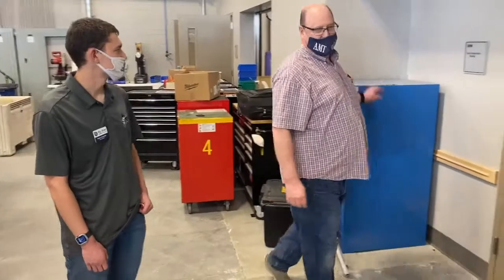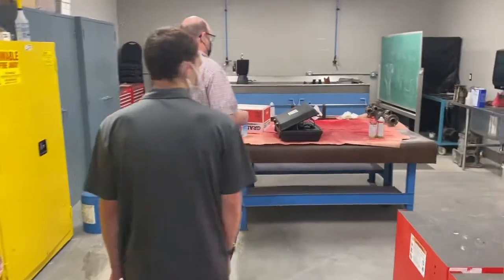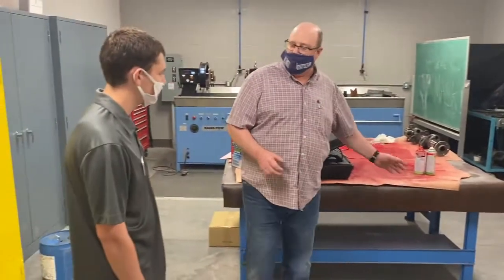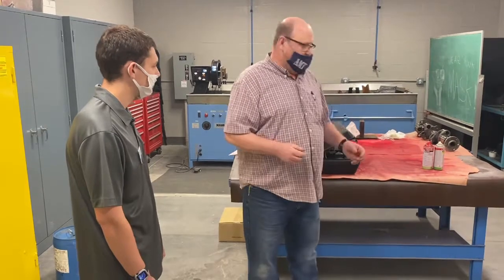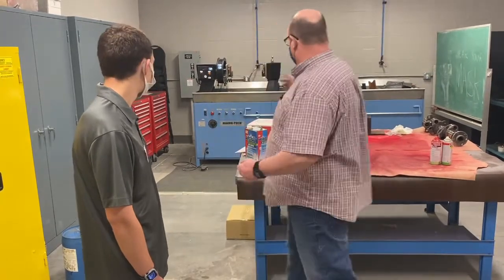Behind us we have the NDT room — NDT stands for Non-Destructive Testing. That means we're actually inspecting parts without causing damage to them, using a penetrant that gets into cracks. When you put on a developer, it pulls that dye out so we can see the cracks. There are two different styles of penetrant inspection. Dye penetrant: you put the dye on, clean it off, then apply a developer. The developer pulls the dye out of the cracks, and under a black light you can see the cracks as an indication.